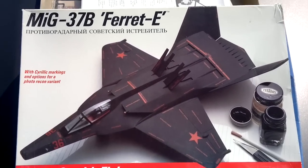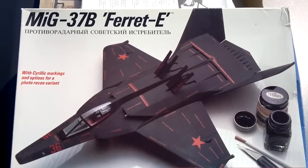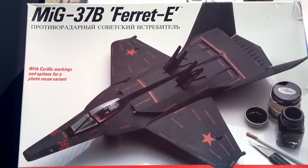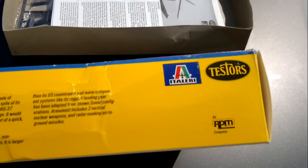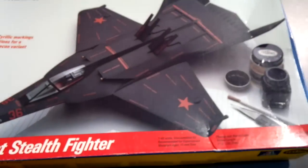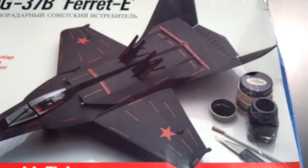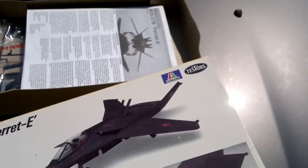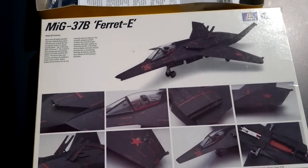Hello everybody, welcome to my next unboxing video. This one is the MiG-37B Ferret E stealth fighter in 1/48 scale from Testors. It's an old kit from the 90s — I don't recall the exact year. I got this off eBay for a really nice price, like $4.75 plus shipping which came out to less than 14 bucks, so I got a good deal on it.